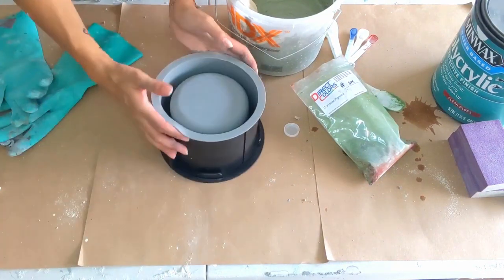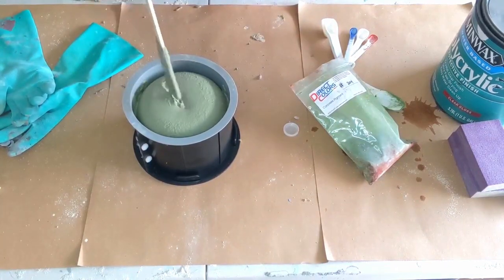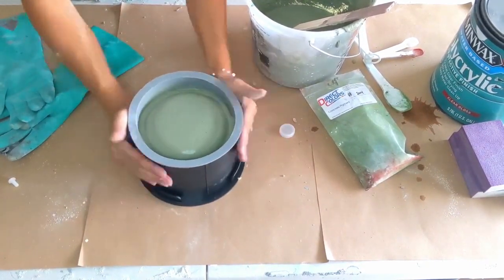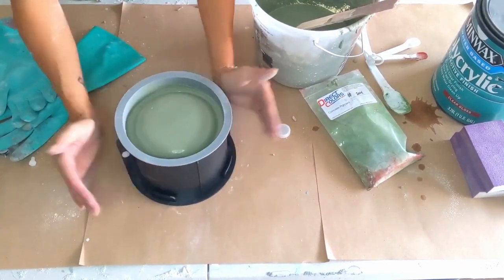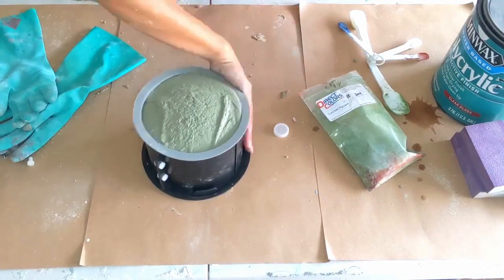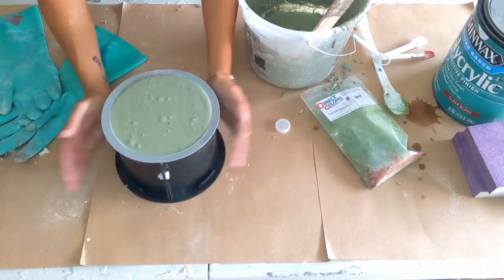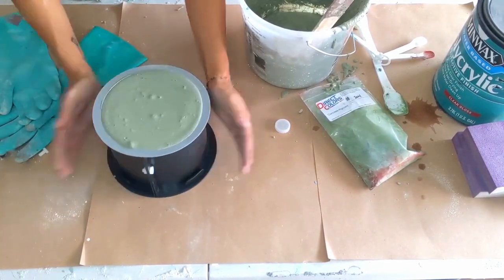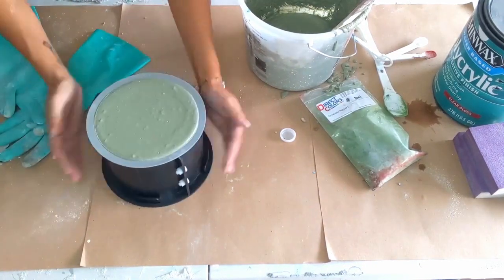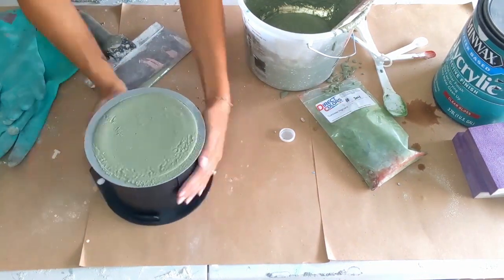Now it is time to pour. The mold's all ready and I'm just going to pour it in the top. Pour a little bit at a time so you can tap the top and allow the concrete to go to the bottom before you pour all of it on top. Here I'm just tapping and dropping it on the table to release all the air bubbles — as you can see, the bubbles are coming up and popping at the top. That's what you want. It is a little bit over the top, so I'm just going to take this paint scraper and scrape the top to make it nice and even.